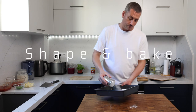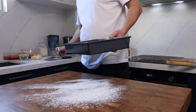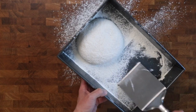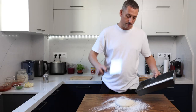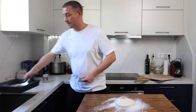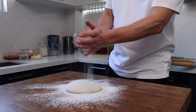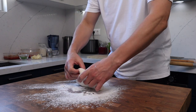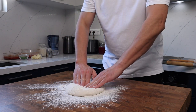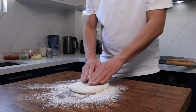Once your dough has risen and feels light and puffy to the touch, you're ready to shape and bake. Dust your dough and the worktop generously with flour — make sure you dust to the edge of the dough ball so as you slide the scraper underneath the flour will go with it. When you do slide the scraper underneath, do a quick and confident motion, then turn it upside down on the countertop, being careful not to degas it.